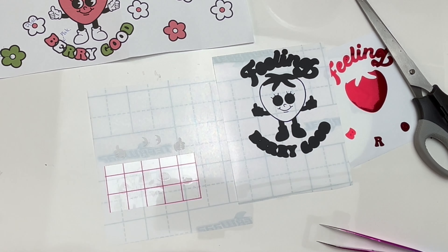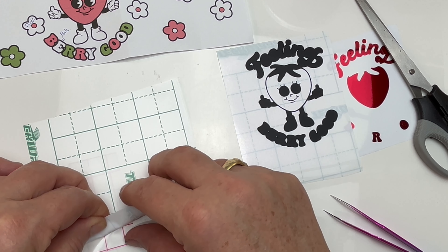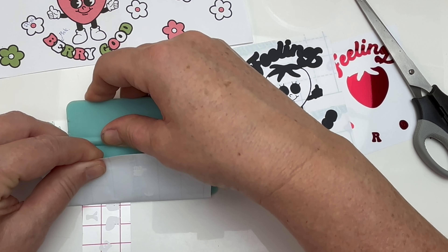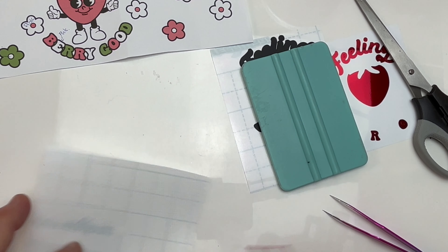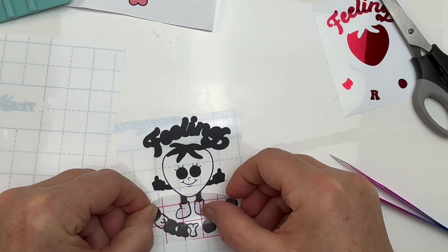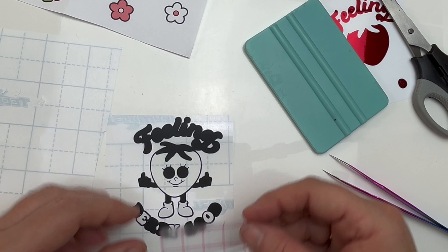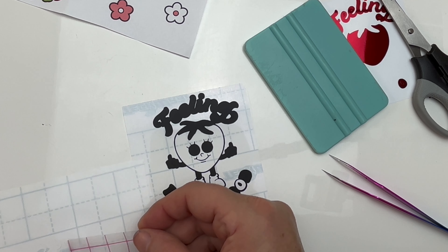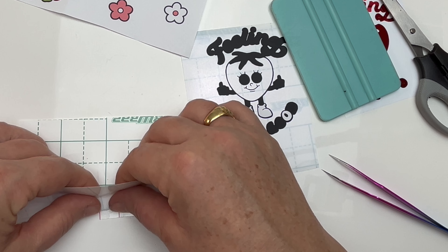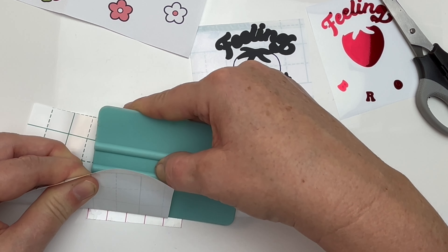I've weeded away the excess vinyl for the black background and also the mirror chrome red part of the decal — apologies, I forgot to film that. So now the next step is to add on the white. This is quite a detailed decal with the different layers — there is a black layer, a red, a white, and a green layer. You'll see that the smaller pieces like the shoes and the letters for the 'very good' words have come off perfectly.